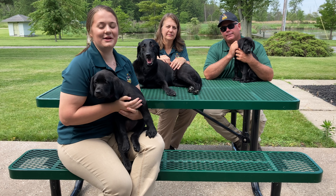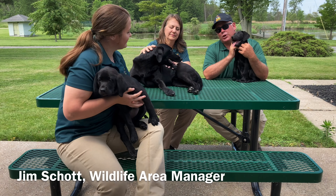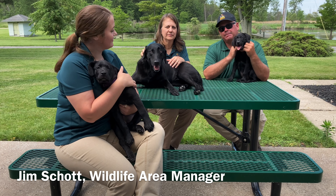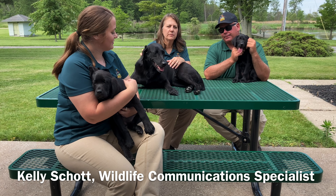Hi, we're the Schott family. My name is Sarah Schott and I am a natural resource technician in Columbus, Ohio. My name is Jim Schott. I'm the area manager here at Pickerel Creek Wildlife Area. And my name is Kelly Schott. I work at McGee Marsh Wildlife Area as a wildlife communication specialist.